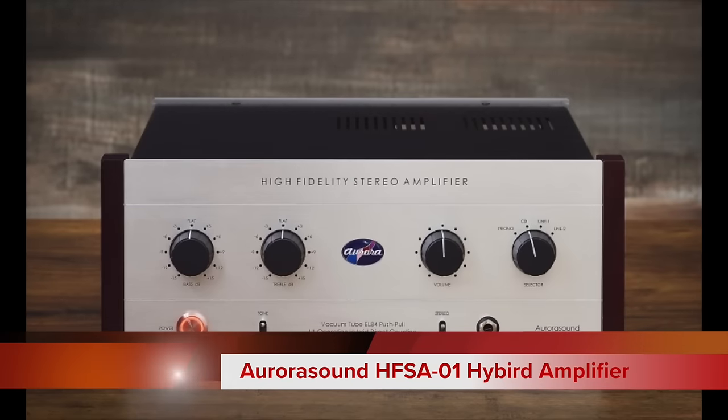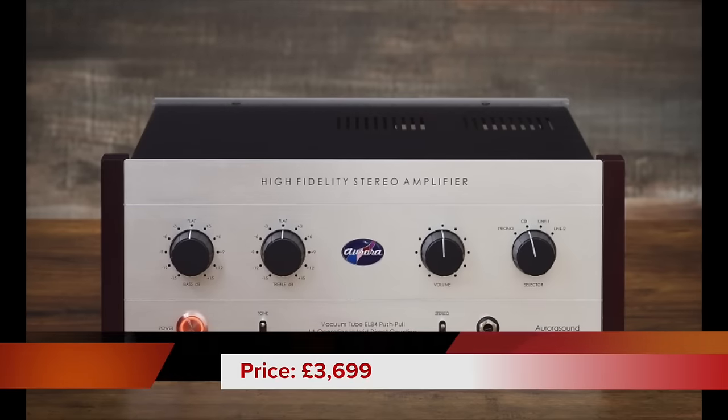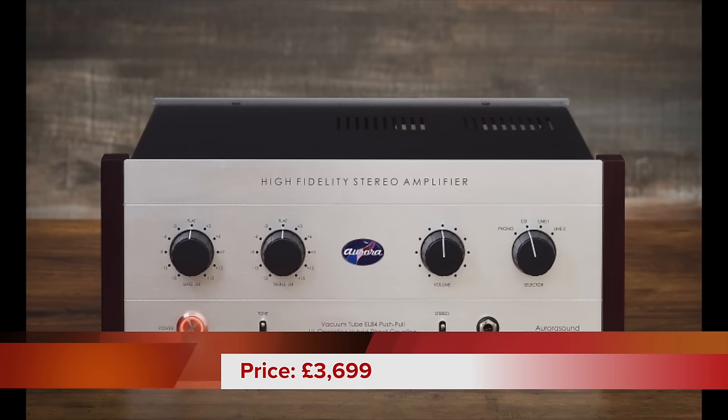Oh, and did I say a price? The price is £3,699. Now before we launch into a full techy extravaganza I think we need to take a closer look.